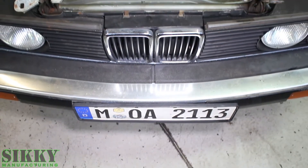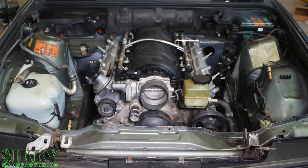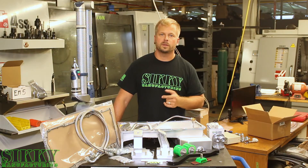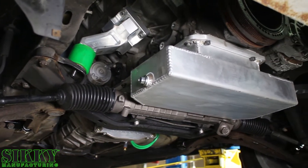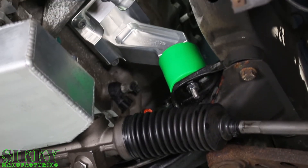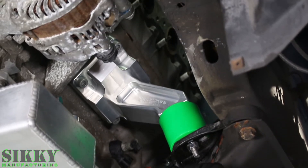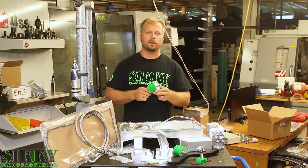We engineered this kit to make your life a lot easier when it comes to installing the LS V8 into your E30. It comes with everything you need to bolt this engine in. These motor mounts are designed with perfect geometry to hook up to your factory subframe without any cutting or welding. They're CNC 6061 billet aluminum made right here in the USA. This kit also includes these high-performance urethane motor mount bushings.